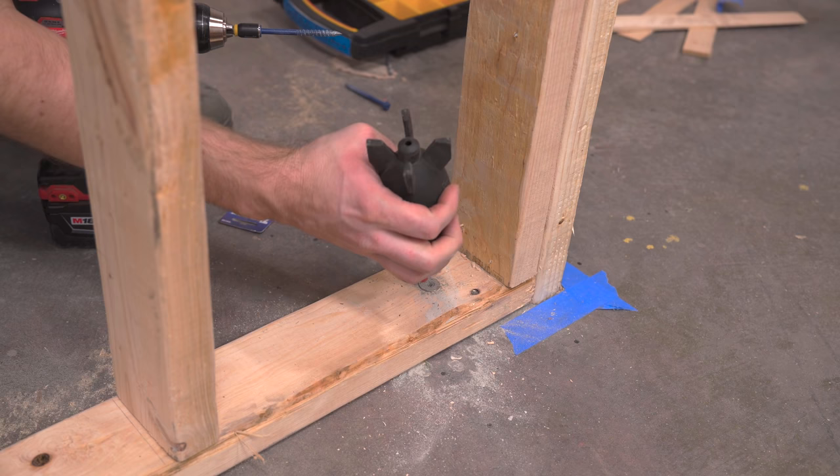Notching the shelves into the posts actually helped a lot with the lateral stability of the whole shelf unit — if I were building it freestanding I probably would have put an X on the back. I also glued and nailed in some two by twos underneath each shelf to prevent it from bowing over time.